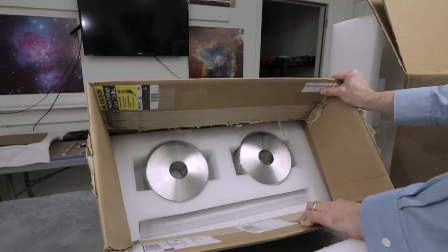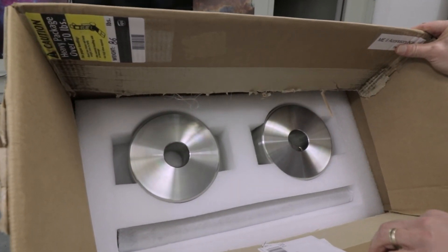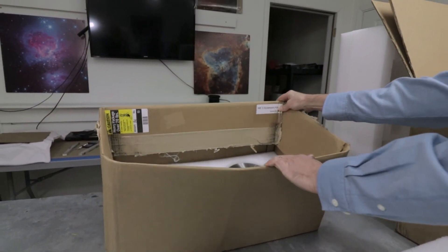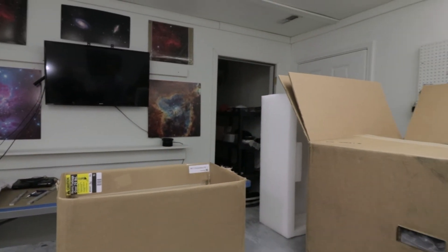Also in the accessory box are two 40-pound stainless steel counterweights and the counterweight shaft, all nicely secured in custom form-fitting foam. Ships very well.